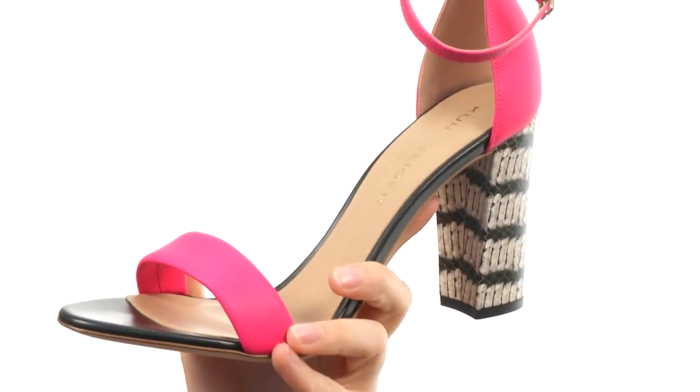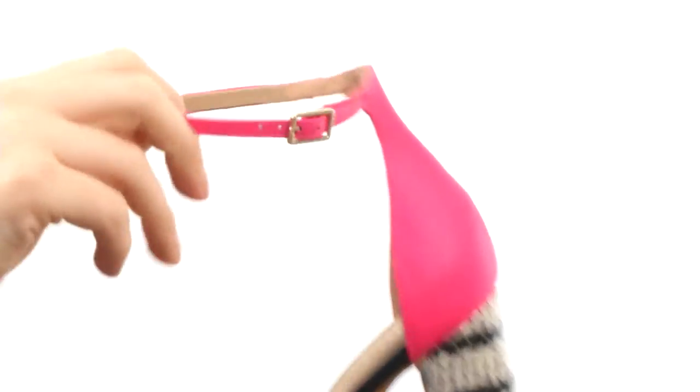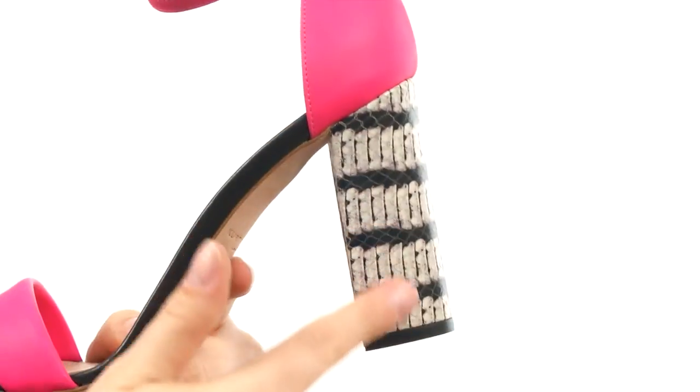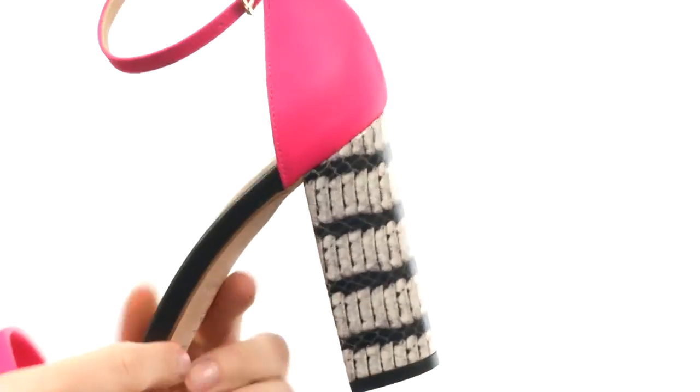These electric heels are made of a leather upper. You have a strap across the vamp and a strap across the ankle, and that is going to be fully adjustable with this buckle. This pop color continues on to the back of the heel cup right here. You do have a wrapped stacked heel right here — it's nice and chunky, so it's going to be very, very stable.